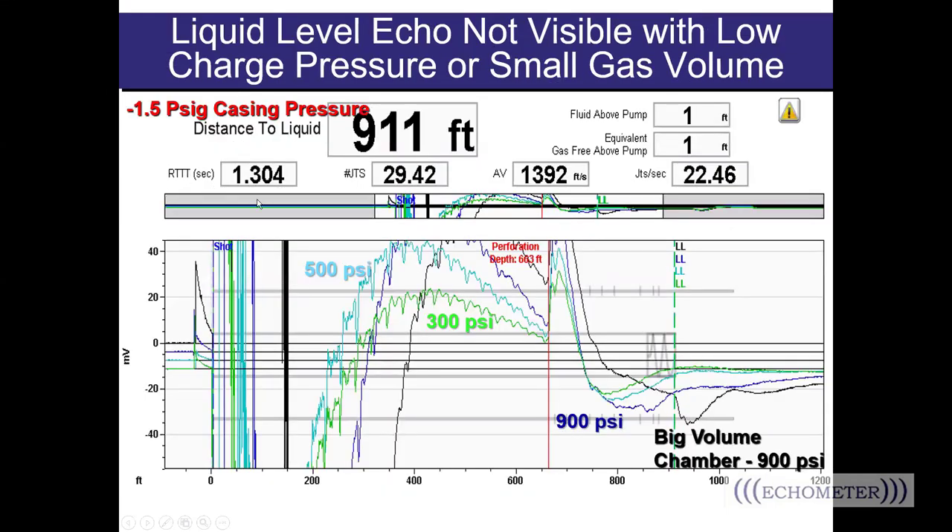Here you see a well with a casing pressure of minus 1.5 PSI, and three fluid level shots using the standard volume chamber on the gas gun: 300 PSI in green, 500 PSI in light blue, and 900 PSI in dark blue. Then in the black trace, we see the larger volume chamber used with 900 PSI pressure differential — you can see there's a much bigger response. Lots of times that larger volume chamber is going to allow you to get a better shot.